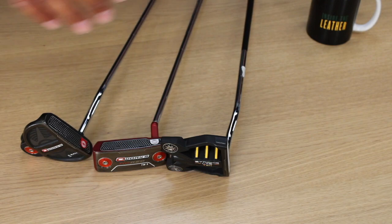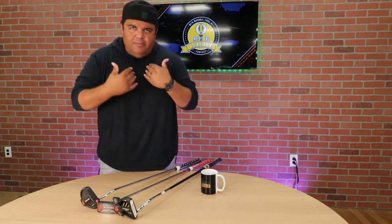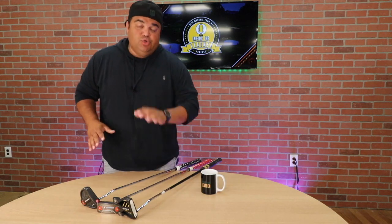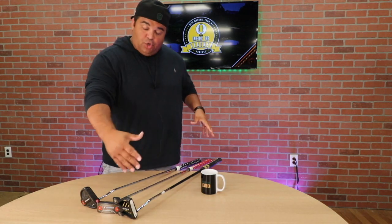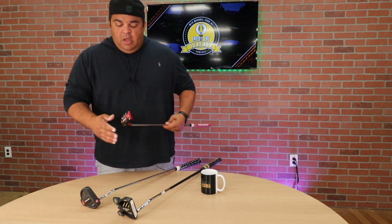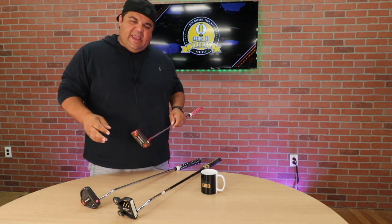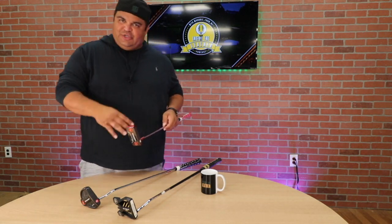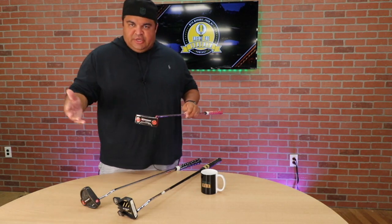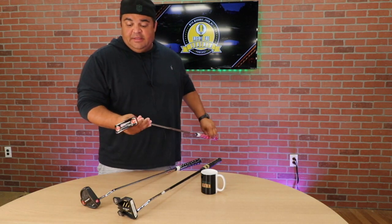I like it, I gotta say. My putting problems are my putting problems — it's got nothing to do with the putters. I do like the way this feels in my hand. It's a longer putter, I'm more upright with it, and I actually do like it. I got fitted for this at a PGA Superstore on the turf green. I like the way it looked, I like the way it felt — it's a nice looking putter.